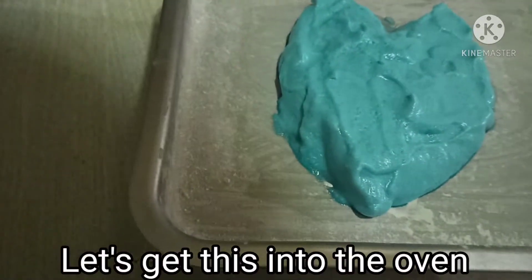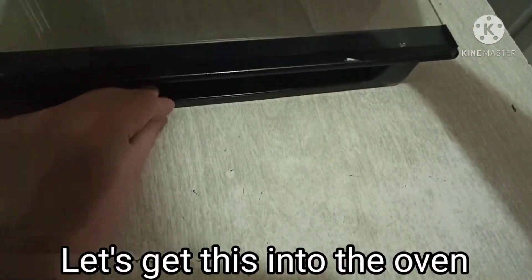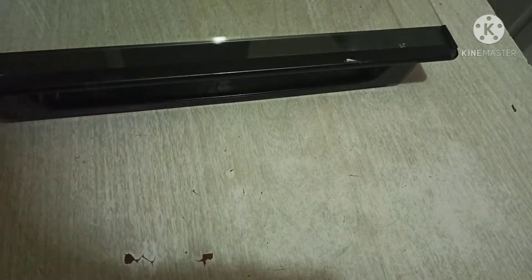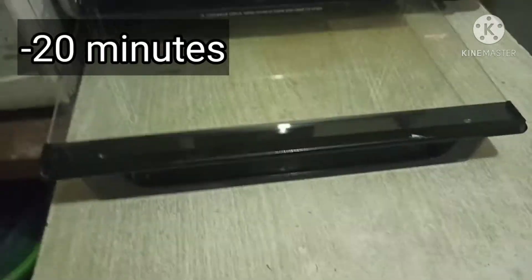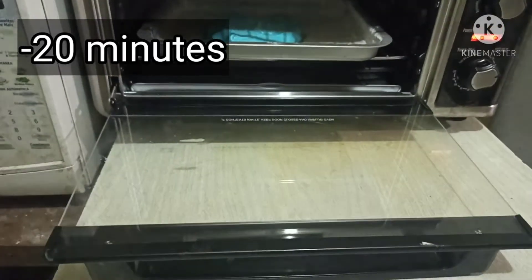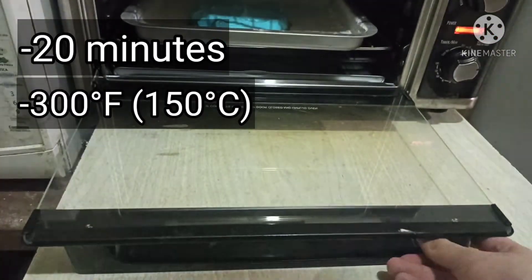Happy Valentine's Day! Let's get this into the oven. It's going to be in there 20 minutes at 300 Fahrenheit.